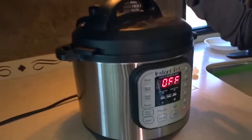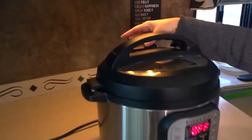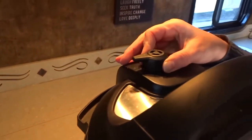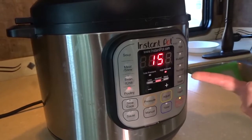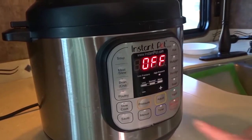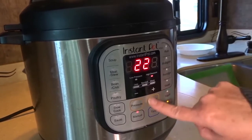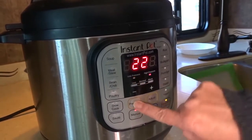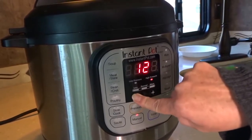Pop the lid on top, lock the lid into place, and set the valve to seal. This recipe says to either use the poultry setting which would be 15 minutes, or I can use the manual setting for eight minutes on high. You can see low pressure and high pressure — I'm going to take this down to eight minutes.